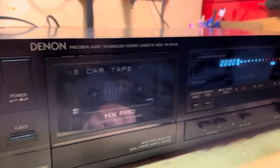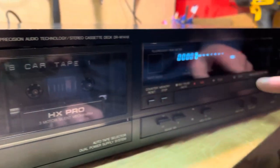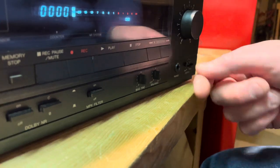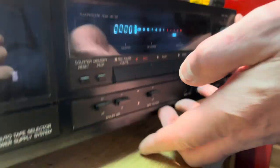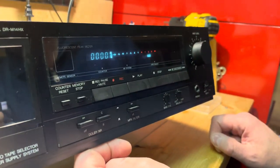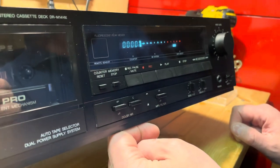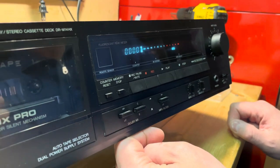Here's a Denon tape deck, model DR-M14HX. It's a feather touch control with Dolby B&C HX Pro. Really seems to be a nice unit. It has adjustable bias, output, and really nice VU meters. This was $15 at Goodwill in Batavia, Illinois, and it seems to be working just fine. We're going to open it up and take a look at the belts, see if anything needs to be lubricated — just some general maintenance. But so far, it seems to be working great.